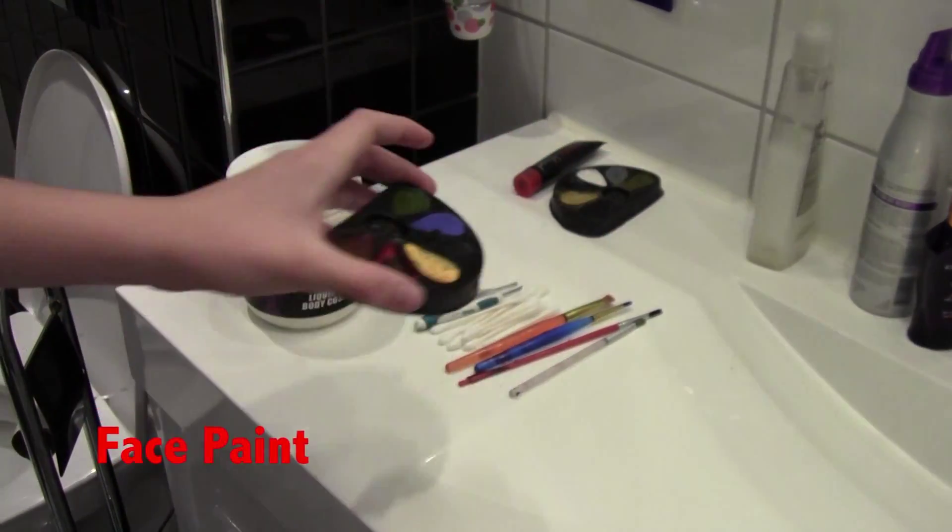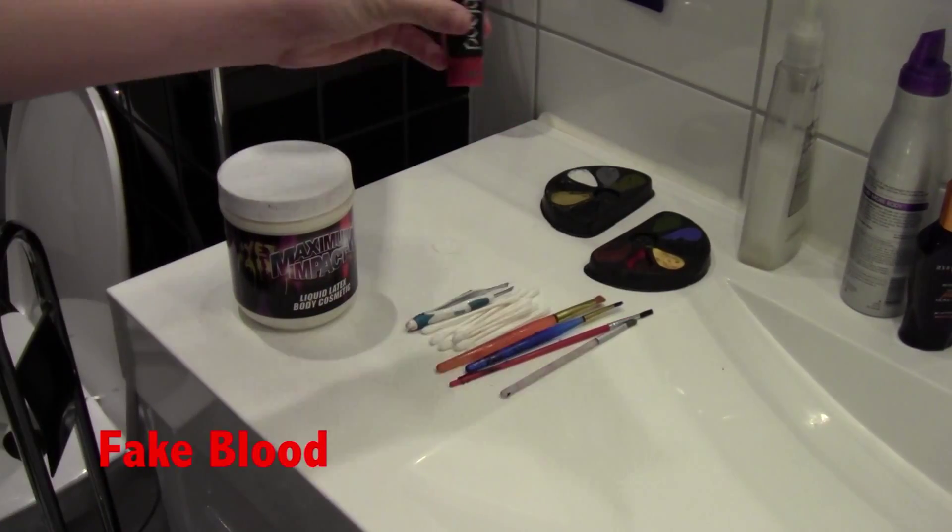Materials you will need: face paint, wheel, and fake blood.